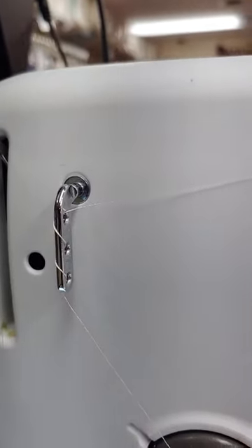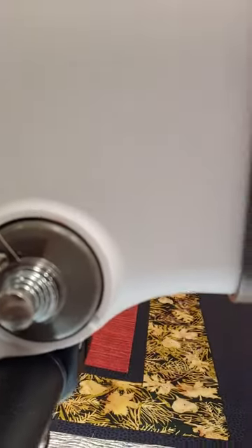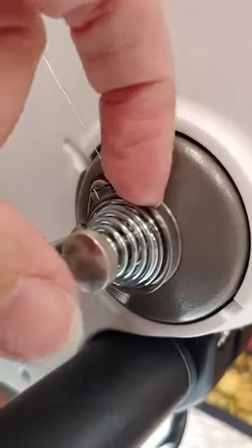Back to the front, down to the tension discs. Really make sure you get inside that tension disc right there, between there. Click it in.